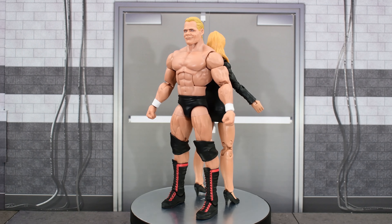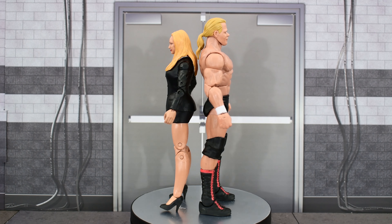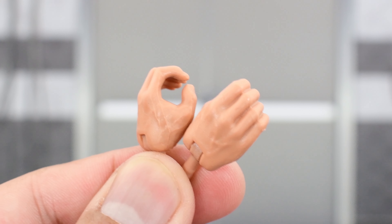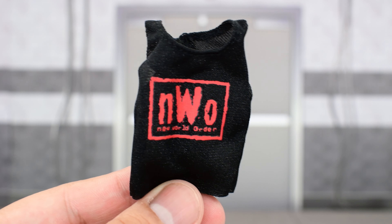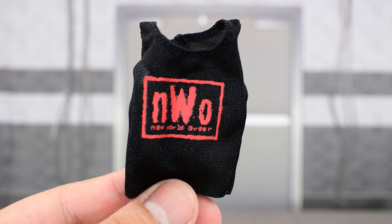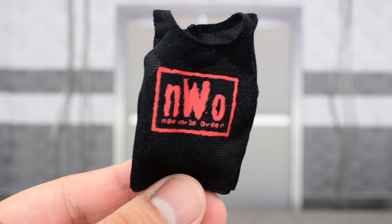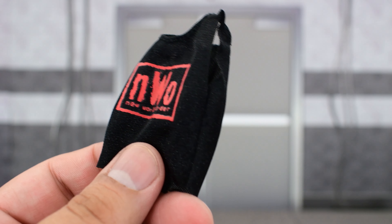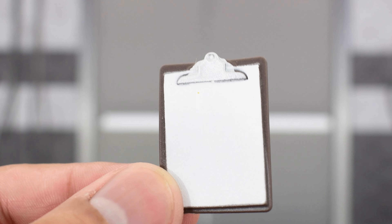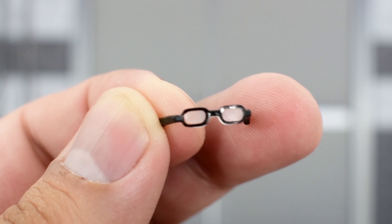In here we have the Total Package and Miss Hancock out of the packaging. Before we take a look at the figures, let's look at the accessories they come with. Luger comes with a pair of gripping hands. Stacey comes with a pair of pointing hands. We get a sleeveless NWO Wolfpack shirt for Lex, which is a soft goods material — it's awesome to have a Wolfpack version of Lex Luger. It's got Velcro on the back. Stacey comes with a clipboard that is blank, looks pretty good, some good paint there. And then Stacey also comes with a pair of glasses.